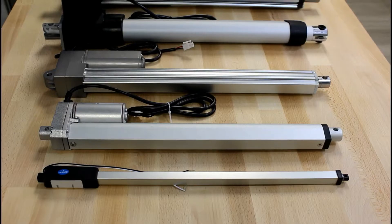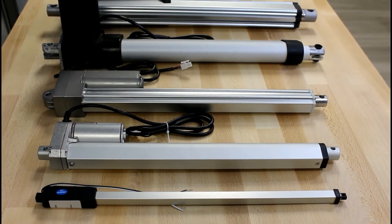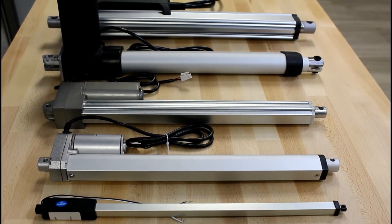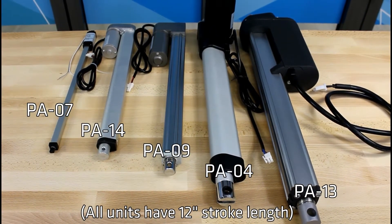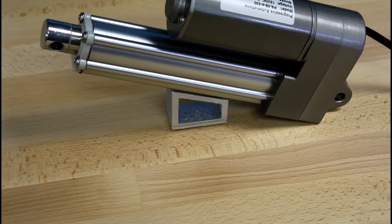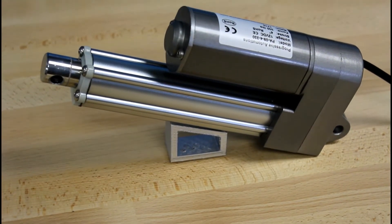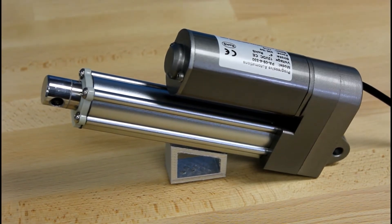To get things started, let's discuss the reasons you will choose a PA09 linear actuator. The first reason is the compact size and high force. Here I have lined up some of our other actuators for comparison. As you can see, it is one of the smaller actuators and yet it serves up a whopping 330 pounds of force. The other main reasons are the actuator's IP66 rating, which protects it from most solid particles and liquids, as well as its low operating noise.